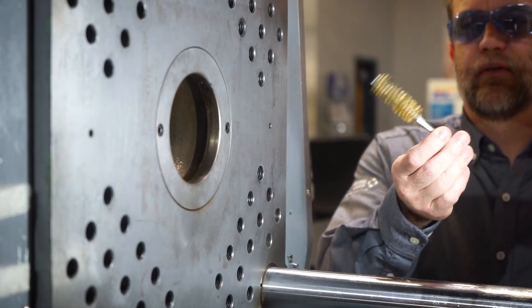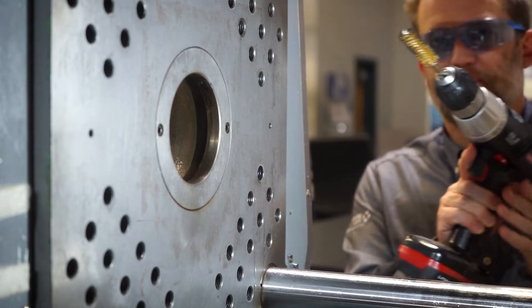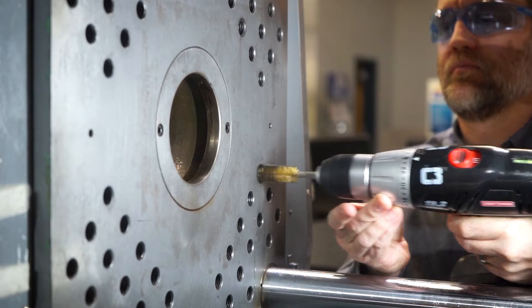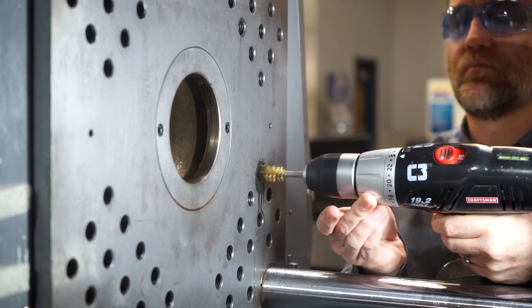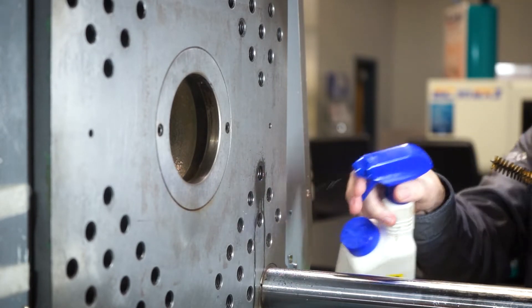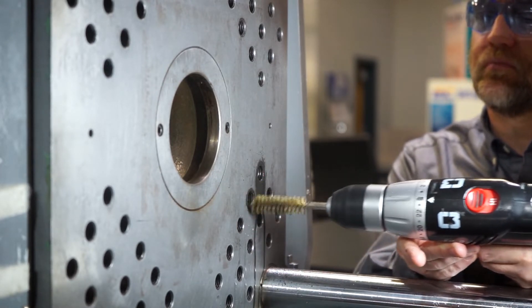Now let's take the brass wire brush and clean all the loose stuff that might accumulate in the bolt hole. I've sprayed with some WD-40 and I'm going to run the brush in reverse so it pulls all the stuff out toward the platen instead of burying it down in the bottom of the hole. Make sure you're using a brass brush, not a steel wire brush. You can see the stuff coming out — this one isn't too bad, but you never know. That debris makes the bolt hard to tighten by hand, and then you end up cross-threading the bolt and ruining the hole.